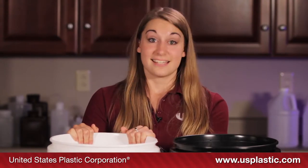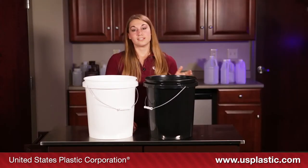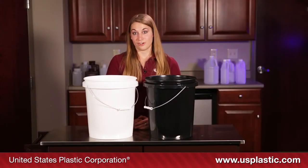Something to bear in mind is the white bucket is FDA approved, but the black economy bucket is not. This is because our black economy buckets are made from regrind plastic.